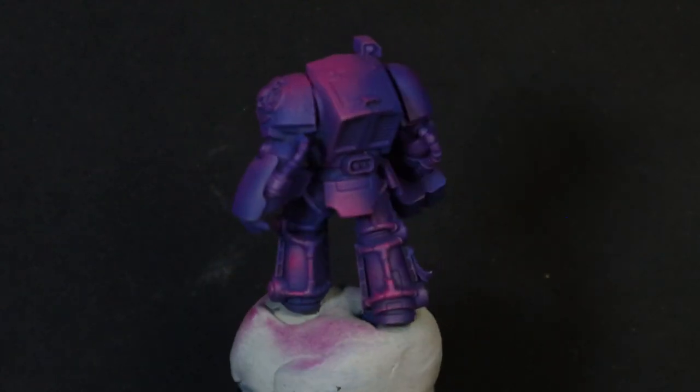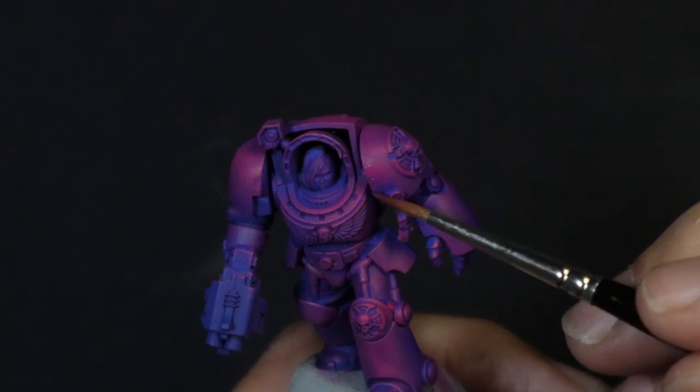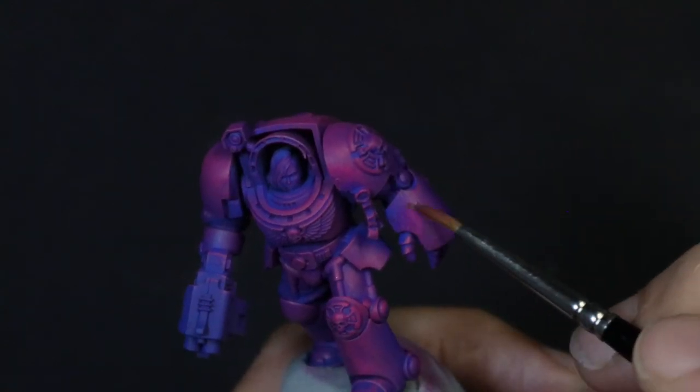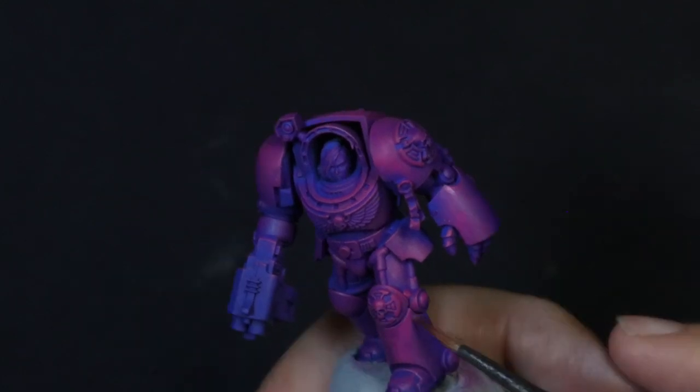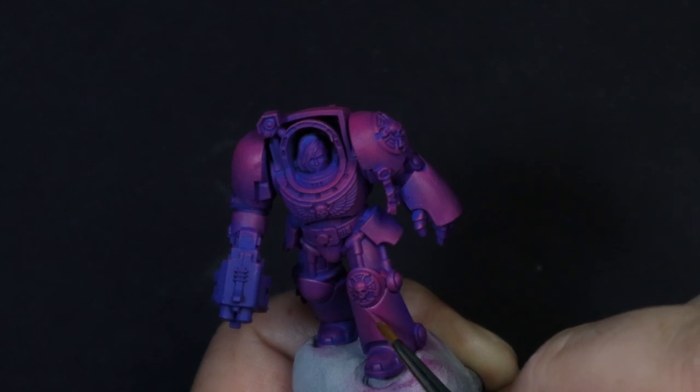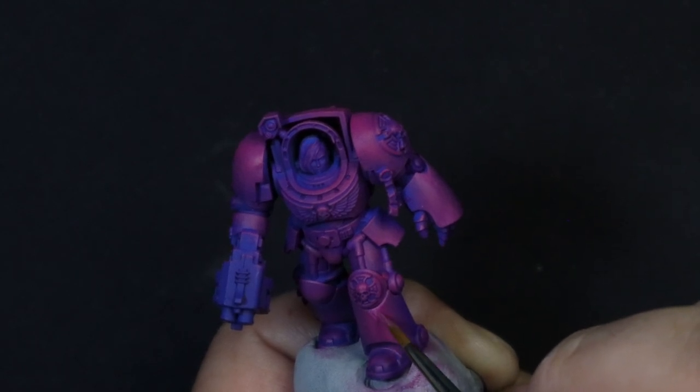The next step is smoothing out some of the transitions. We're going to glaze this with the same magenta thinned down very heavily, about the consistency of milk. This is going to blend our colors together and make the armor look silky smooth. Now going in with a lighter pink to hit some of the areas that the light would be hitting.